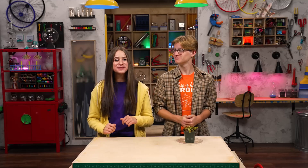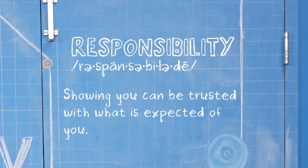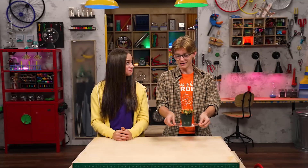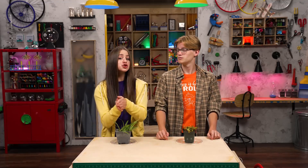Hey, I'm Skylar. And I'm Sebastian. We're talking about responsibility, which is showing you can be trusted with what is expected of you. Do you like my pet plant? Plants are awesome. But do they really qualify as pets? Absolutely — they're alive and you have to take care of them. True story.